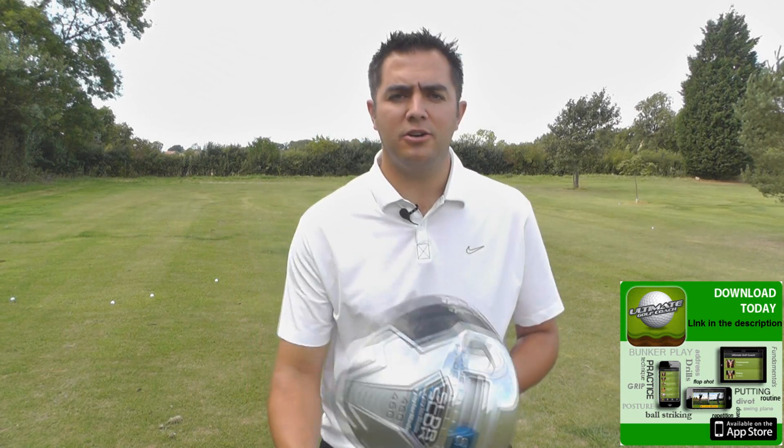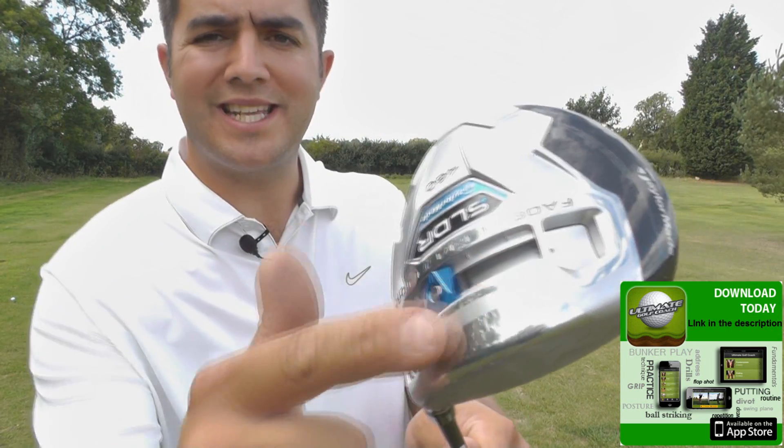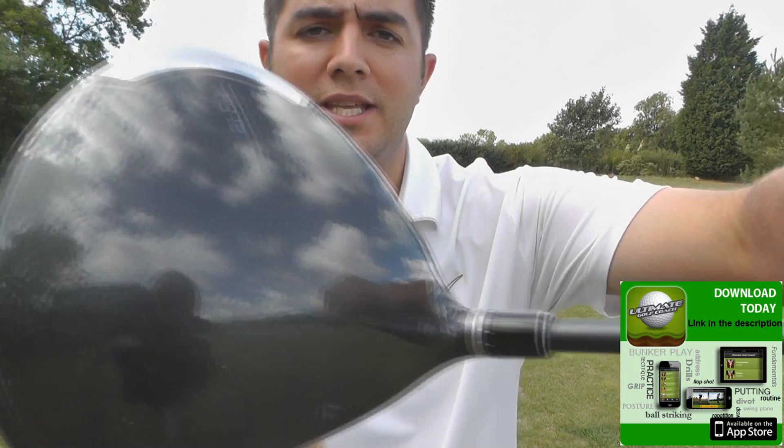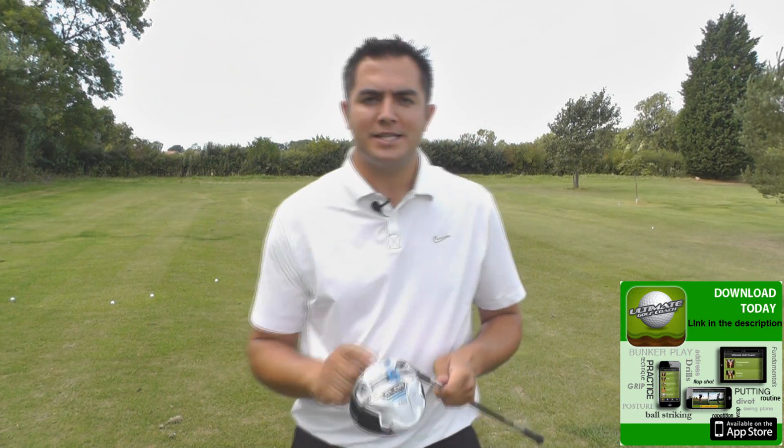Hello, I'm Matthew Connor. I managed to get hold of the new TaylorMade SLDR driver. There are a couple of big changes compared to the R1 — you've now got this one sliding weight and obviously the colour, this charcoal grey. So is it the end of white? I don't think it is. Let's see how it performs.